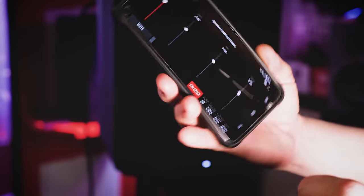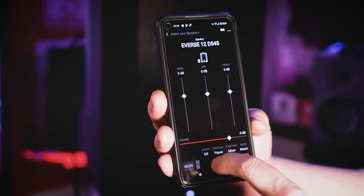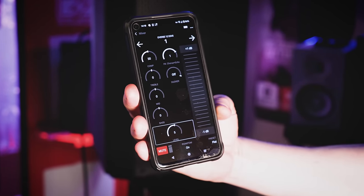The speaker also features a wireless app capability, which allows you to control all of its features from a free-to-download app from Electrovoice, including effects, compression, equalization, and overall master level.